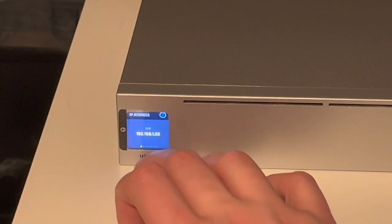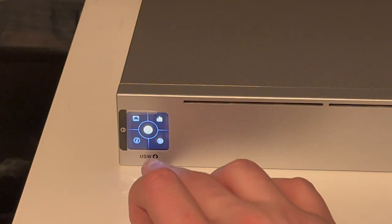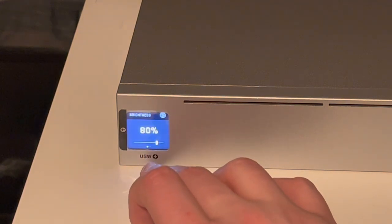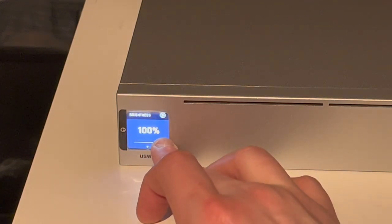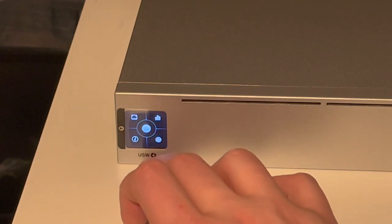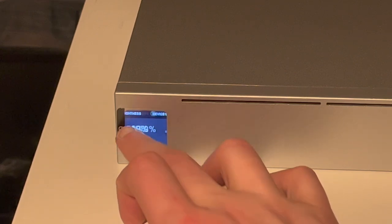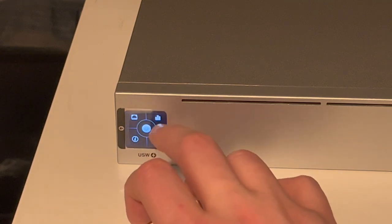That's all there is to that. We swipe up and can go to the other details. Brightness of the display — we can set it all the way down or all the way up. This can also be controlled in UniFi software. There's also a restart button, which is very convenient.